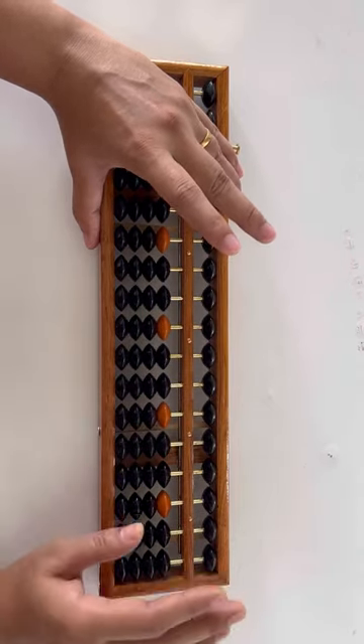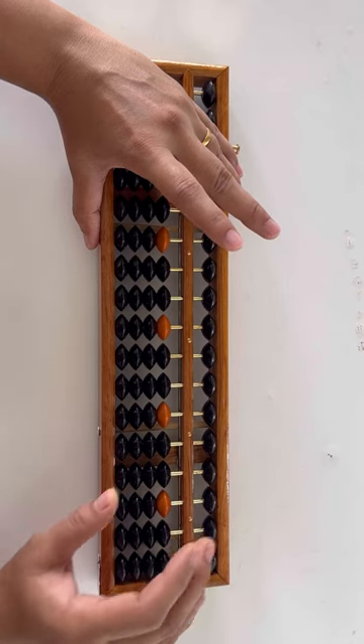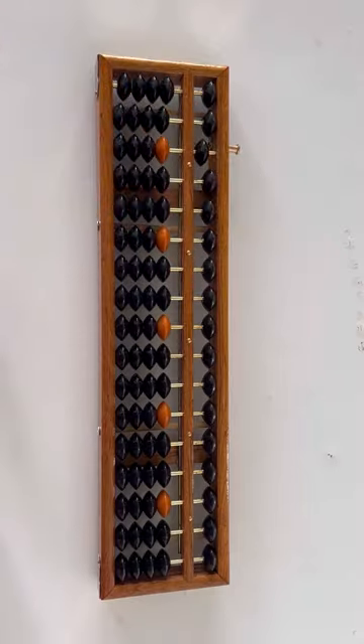Our index finger and middle finger are free. We use these fingers to add and subtract tens and higher place values on the abacus. This is the way we hold the abacus while working on it.